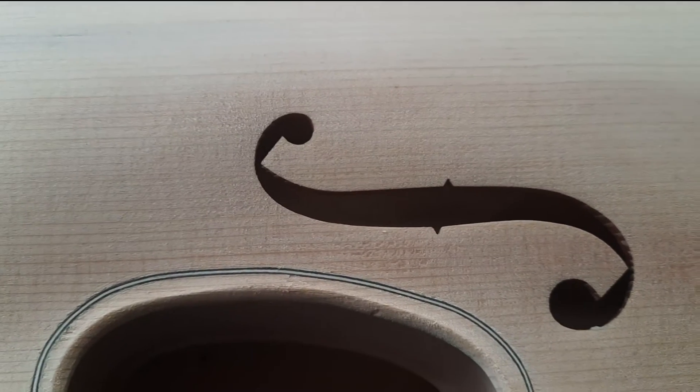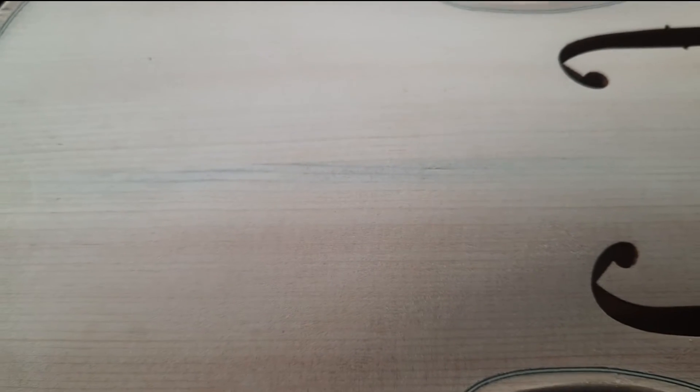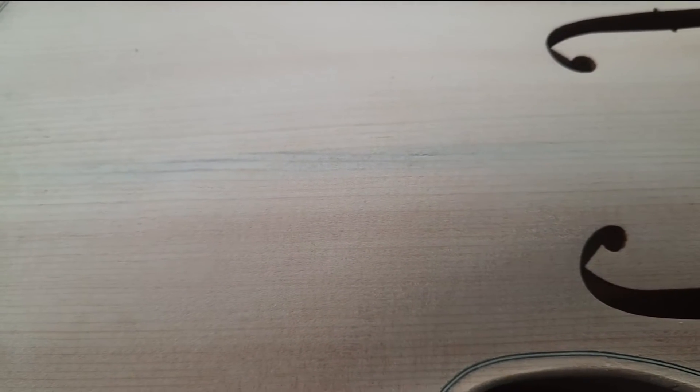The edge work has been nicked to hell, but it's nothing I can't scrape out. There's a little mineral streak in the top, but I can probably scrape that out too, and if I can't, it'll be covered up with the varnish anyway so it won't be a glaring oversight.